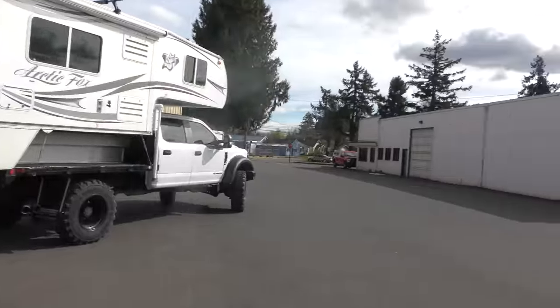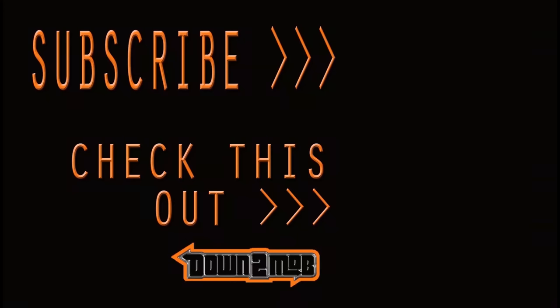Thanks for sharing your story with us. Thanks for watching the video of this F-550 beast. Stay tuned for more awesome content — drop a comment, let me know what you think. And the only question is: are you down to mob? Subscribe too — see you later!